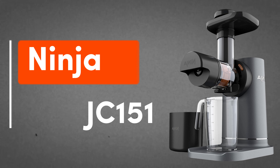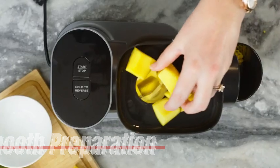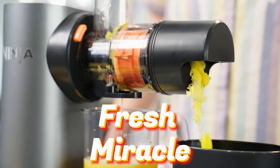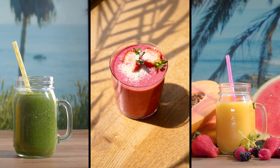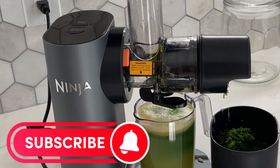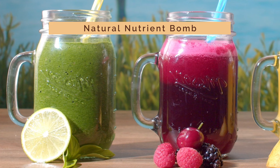4. Ninja JC151 — your ultimate juicing companion. With its powerful, high-torque motor, this juicer powers through tough ingredients for non-stop juicing action. Take control of your pulp preferences with the Total Pulp Control feature, offering two interchangeable filters for customized juice. Whether you prefer less pulp or lots of it, say goodbye to messy countertops with the anti-drip lever, keeping surfaces clean and preventing waste. The compact size makes it easy to store or fit under cabinets, while the simple assembly ensures hassle-free setup and cleaning. With all parts that touch juice being dishwasher safe, cleaning up is a breeze.